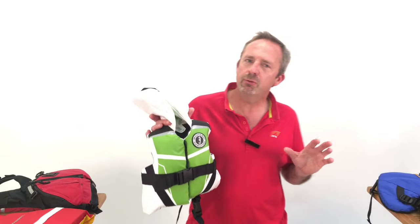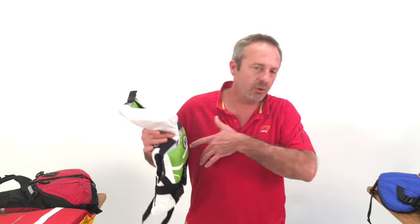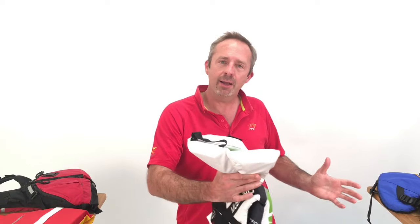We're going to run through how to choose a Coast Guard approved foam life jacket for a child. First, the sizing. Unlike adults, it's not based on the chest measurement — it's the weight of the child.